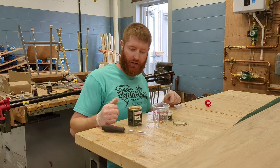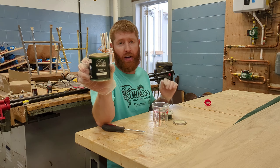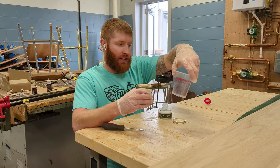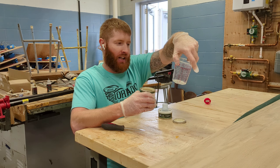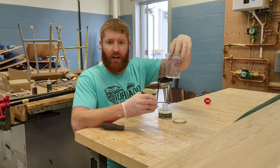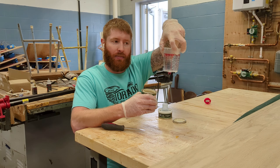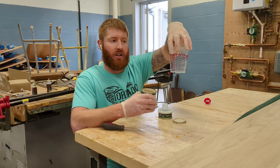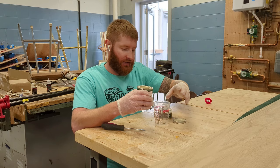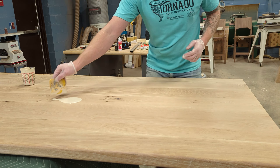For this smoke show of a table we're going to be using Rubio Monocoat Smoke 5%. Rubio is a 3-to-1 ratio, so I got these TCP quality automotive mixing cups from Amazon — they have ratios marked on the cup including a 3-to-1 line. If you're a dummy like me and can't do the math, this makes it easy for you.